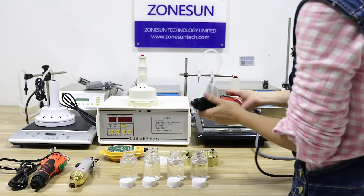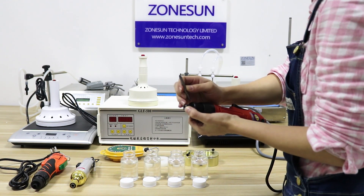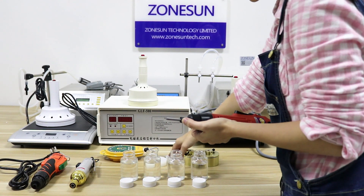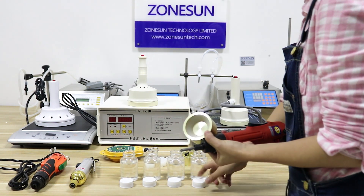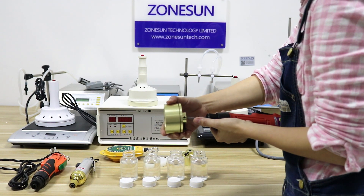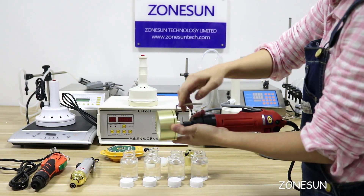Now I'll show you how to assemble it. Put this drooped scoop on here, like this. Then put the cups — select the cups suitable for your size; it depends on the diameter of your cup. Isolate this one, put it on, and tighten the screw here using the Allen keys.